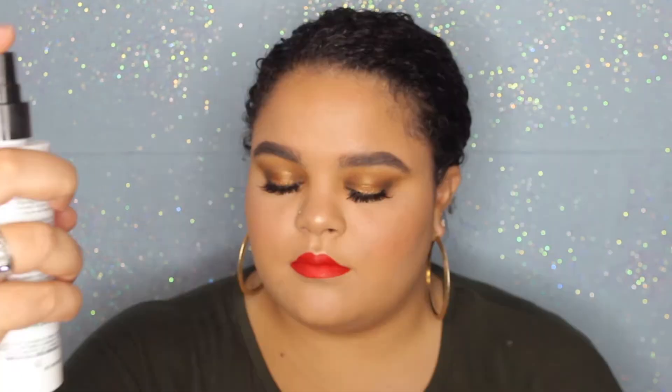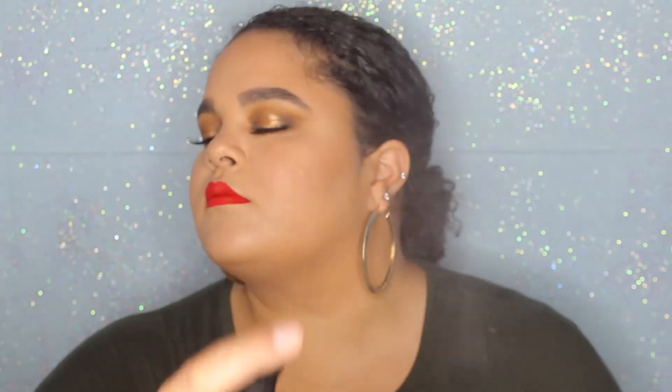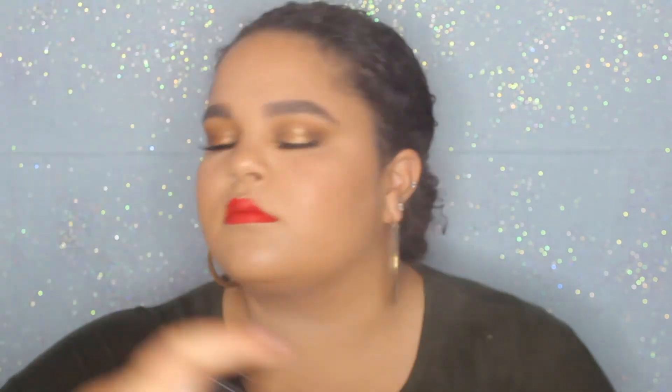For lips I'm using the Kiss Me by LiveGlam liquid lipstick — these are the lipsticks that come with the liquid lipstick subscription and this one is in the shade Cosmo. It is a super beautiful red shade, very nice for the holiday and Christmas time. Then to set my makeup all into place I'm using the Cover Effects Illuminating Setting Spray and that completes this look.